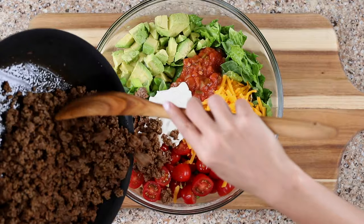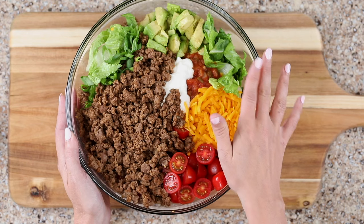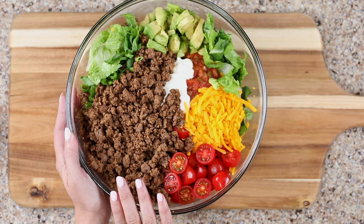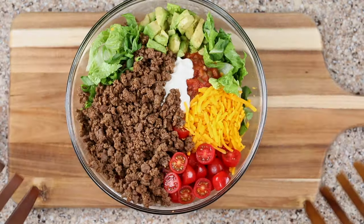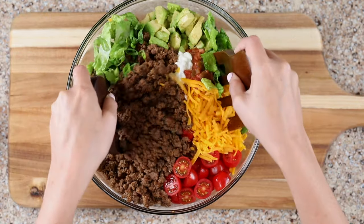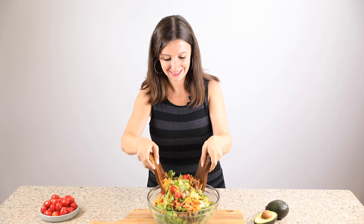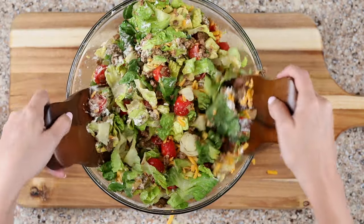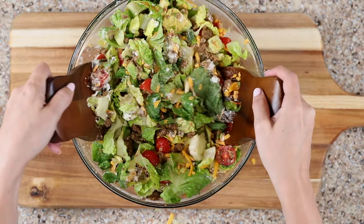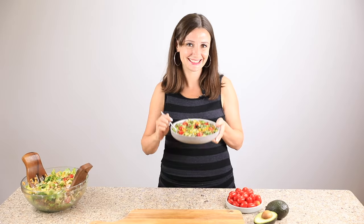Finally, add the cooked ground beef to your salad. Our taco salad is ready. The lettuce is crisp, the ground beef is warm and flavorful, the tomatoes are juicy, and the sour cream and salsa make the best taco salad dressing. You're going to love this salad. It's time to toss it all together — you might want to use a slightly larger bowl so that it's easier to do. I like to use wooden tongs, but two spoons will work just as well. Mixing up the salad will stir together the salsa and sour cream to make a creamy dressing. Transfer your salad to a plate and dig in.